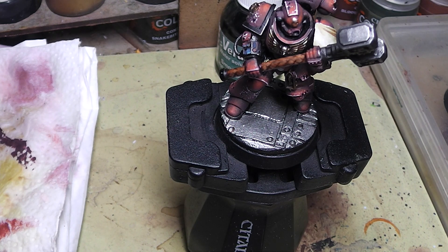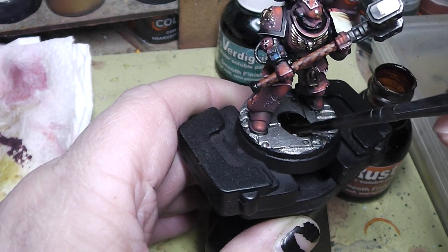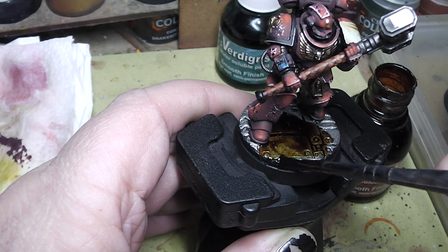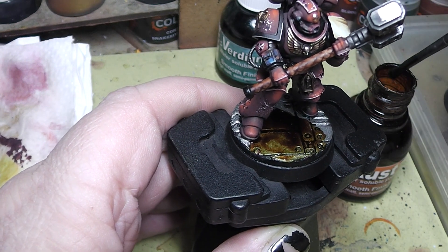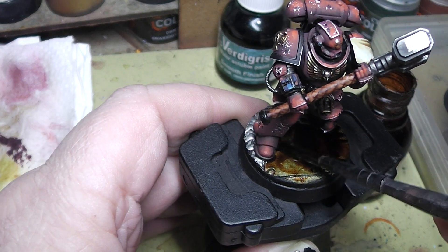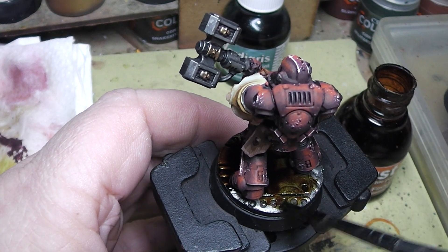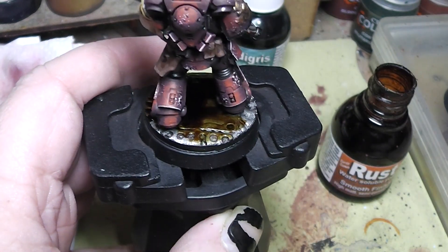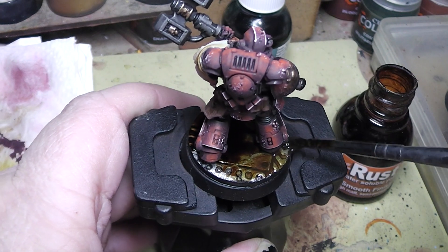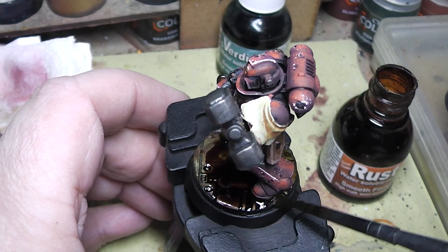Now I will show you the live version. So we get the bottle, get our brush. It is a little bit gooey and syrupy, and you apply that just over the surface that you want to have rusted up. The more you have applied, the darker the surface will be. Here at the end we go a little bit more light — maybe take a little bit of water on the brush and drag that out a little bit to see the effect.